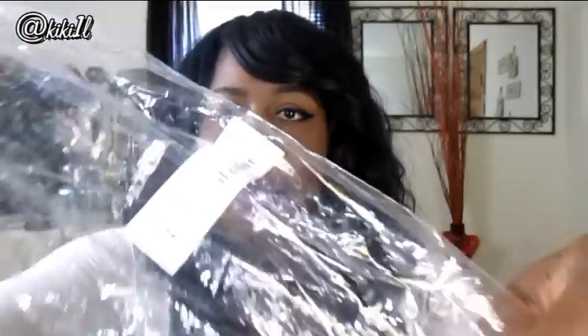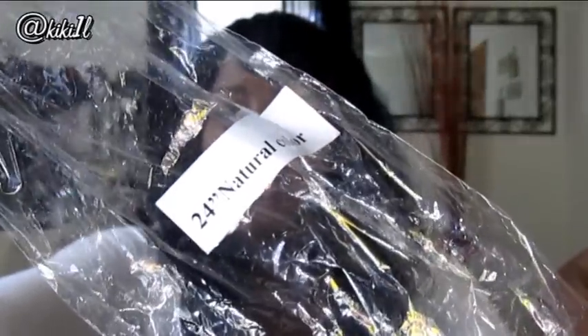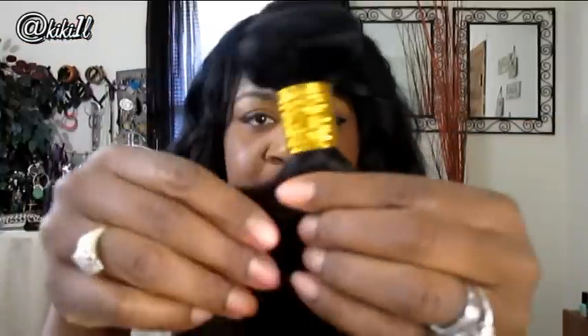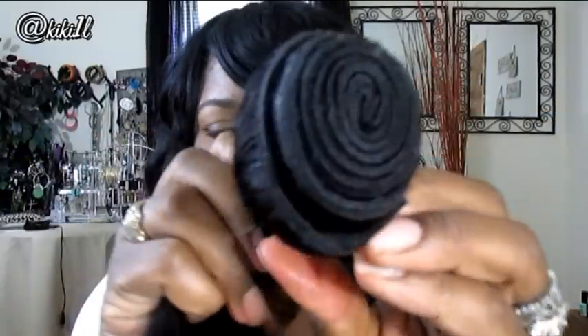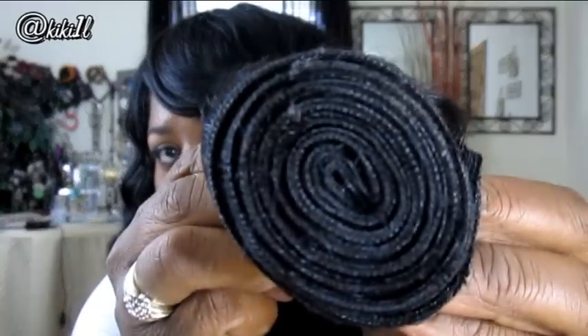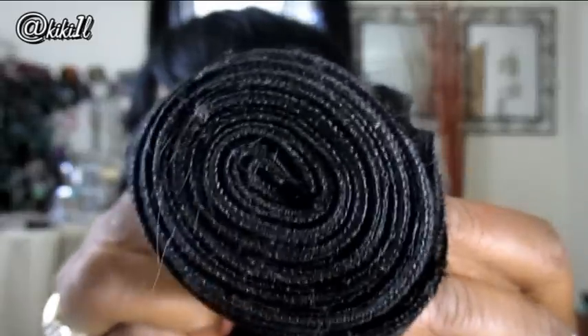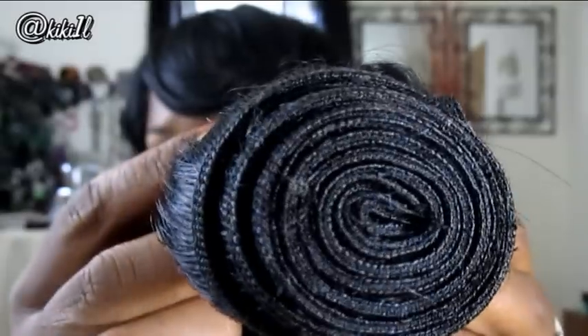The hair comes in a little plastic bag, and on the bag you have the inch of the hair labeled. Here is the 24-inch, and the 24 inches measures more like 25 — it is super, super long. This one has a gold tie around it as well. I noticed with this bundle the wefting isn't quite as neat as it is on the other bundle, so I'll really be able to tell once I take the hair apart.